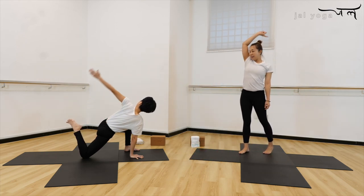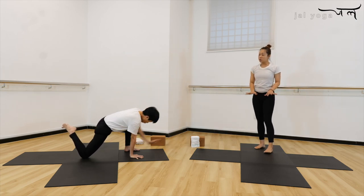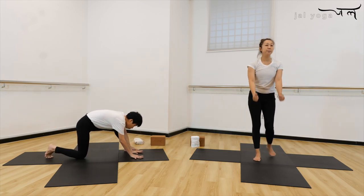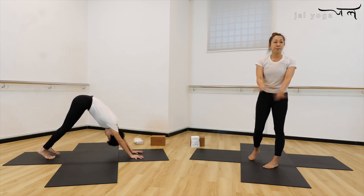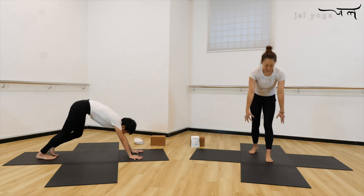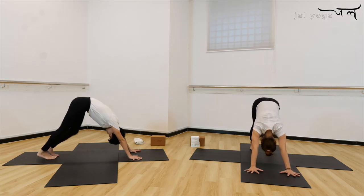Now hand up with inhale, exhale, slowly release, set your palm down, lower down your back toes, and bring yourself back to your downward facing dog. Very good — you can step the heel up and down from there and release the tension from the leg, knee, and hips.